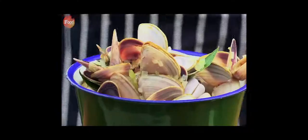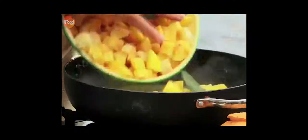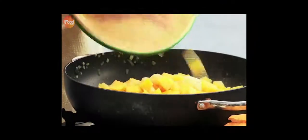Look how beautiful they are — all purple, lovely bits of meat inside. So they come out and a couple of diced potatoes go in to cook with the clam liquor.